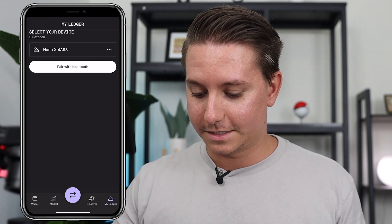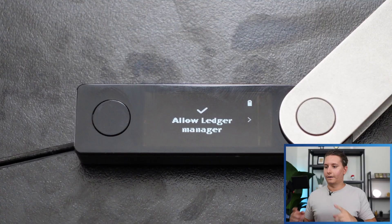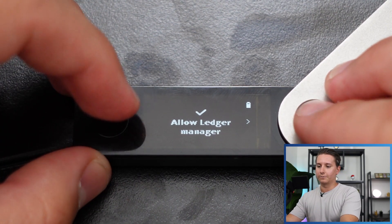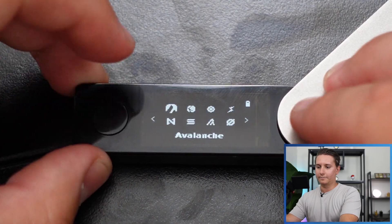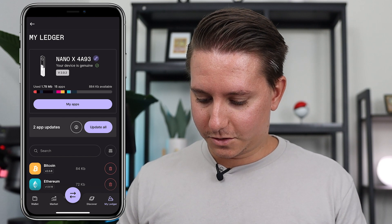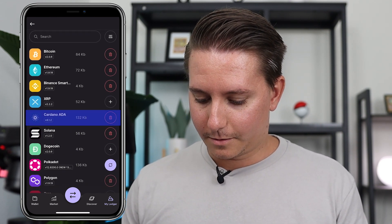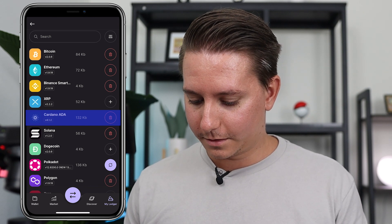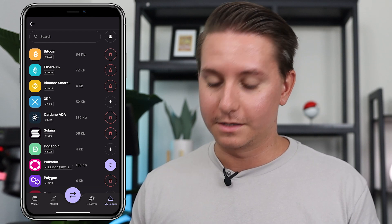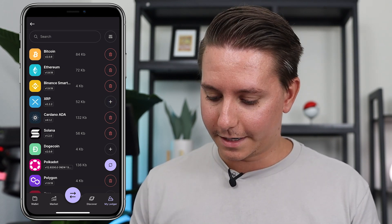Click My Ledger in the bottom right corner, then select your device — the Nano X. On the Ledger device, it will say 'Allow Ledger Manager' — double-click to allow access. Scroll down and you'll see the Cardano ADA app. I already have it installed, but if you need to install it, just click the plus button, just like you'd do for Ripple XRP for example.